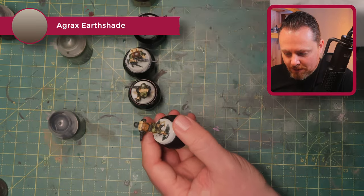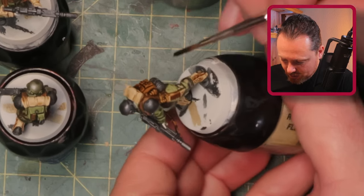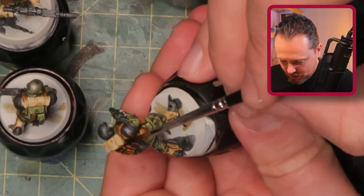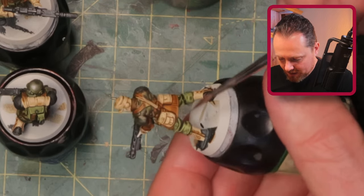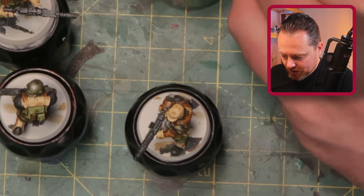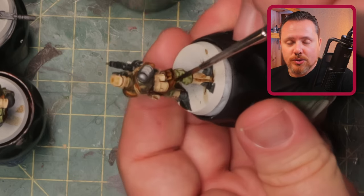It'll be subtle but it gives slight differences in how the shading looks, making the material look different — as if it's not all coming from the same factory. That's what I'm trying to achieve: bits of gear cobbled together from different squads, different bodies on the ground. They have supply issues so they use whatever they can get. Let's start with this guy — since he has black armor I'm going to use Agrax Earthshade, because if I use Nuln Oil it probably gets too dark and blends together.